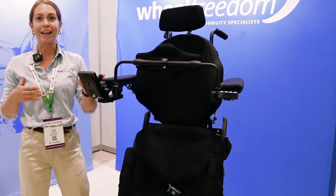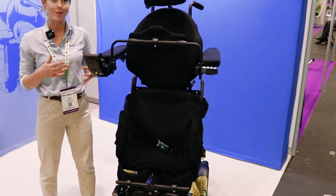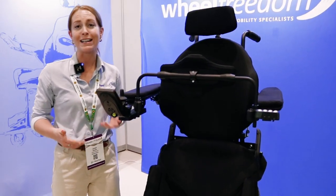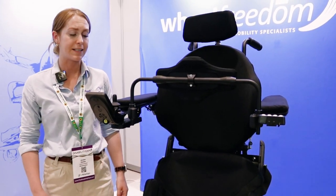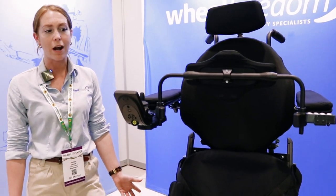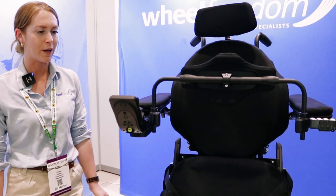Being at this height you can reach things from cupboards. I've got a young boy who's not long been using his standing chair and is able to use it in DT and his science classes to get up to the same desk height as his peers, which has been really quite life-changing for him because of the social inclusion he's now able to experience.